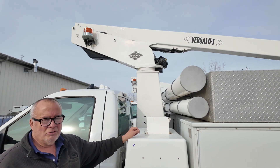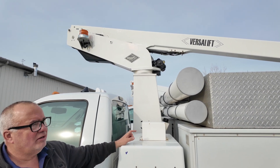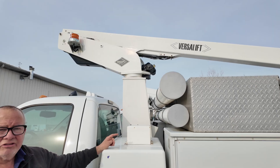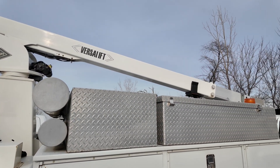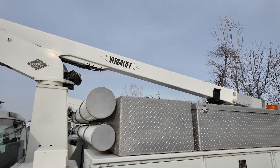Hi, John here. Today I'd like to show you the inner workings of a bucket truck — the extension cylinder, some of the problems that you could have. We're going to take one of these apart and show you how that operates.